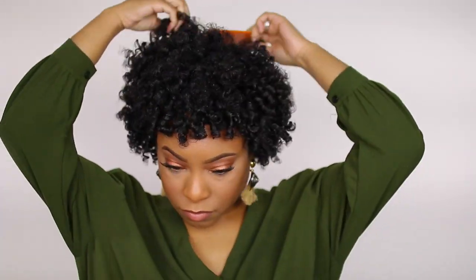To add a little more volume, I picked the roots using my hair pick, focusing mainly at the crown area. If I do pick out a curl, I make sure not to pull the comb all the way through because that'll disturb the shape of the fro and add frizz.